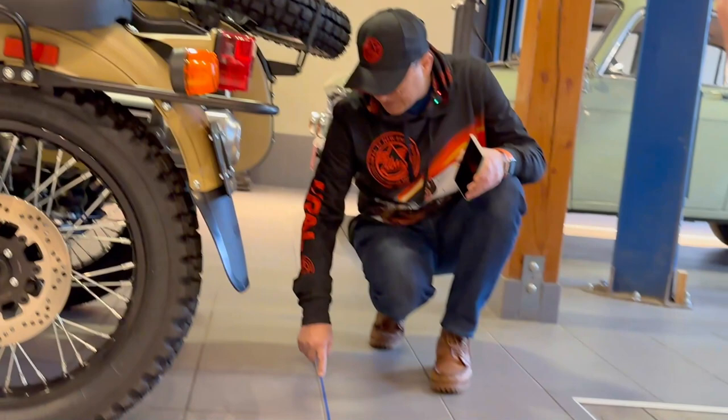If someone wanted to store the bike somewhere with limited space, they can remove the spare wheel and rack. They can also turn the steering all the way to the right to gain about an inch in front. Combined with about six inches saved in the back, the shortest you would ever get with a Ural motorcycle would be around 90 inches, which is 229 centimeters.